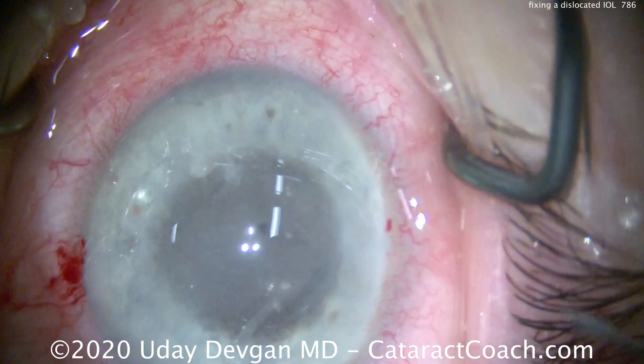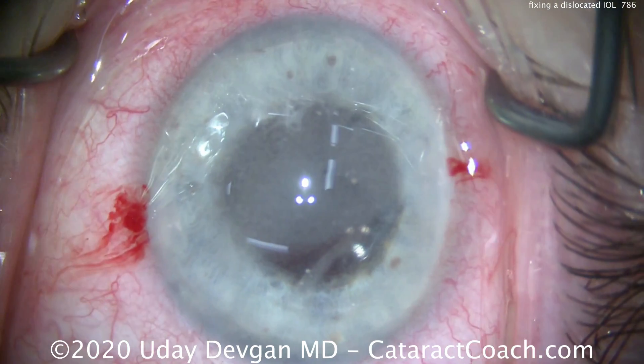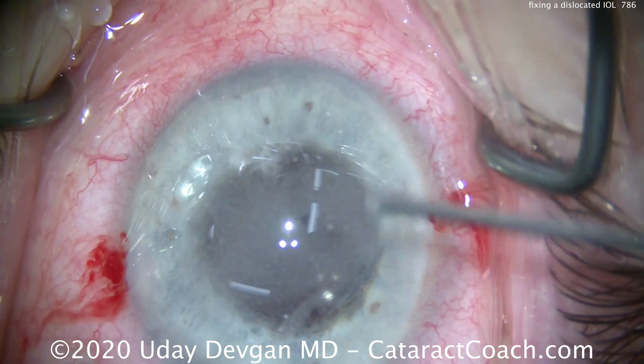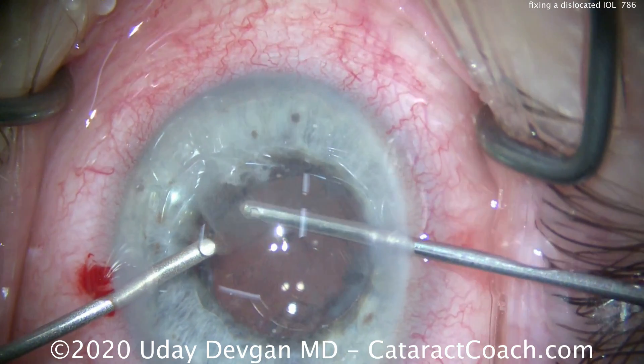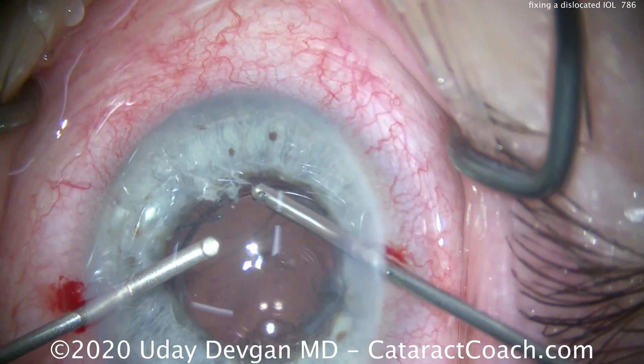We put some triamcinolone inside the anterior chamber because those particles will stain the vitreous. Now when we put the infusion in, we'll be able to see the exact area of the prolapsed vitreous. With the infusion in the left hand and the cutter on the right, we can see there's a significant degree of vitreous prolapse contributing to the lens shift and decentration.